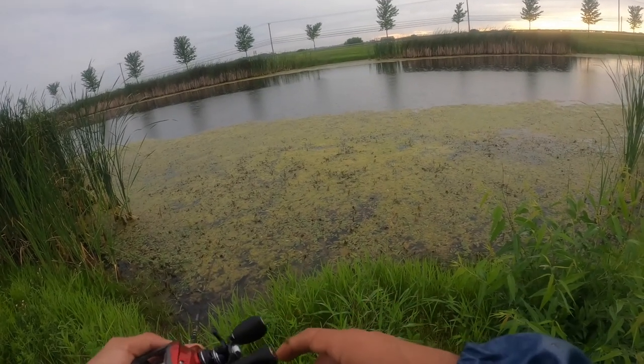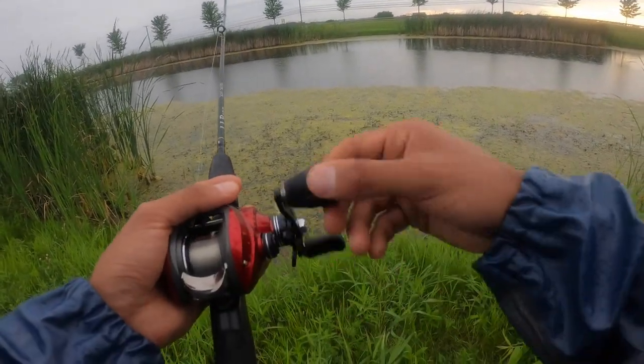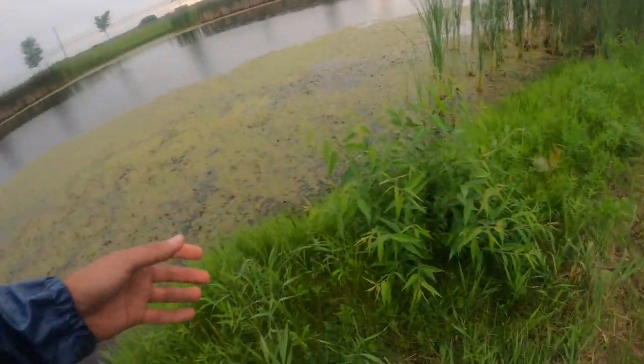Bass are totally predator fish — they'll chase anything. You saw that, see? They're just missing it. This is fun! I'm going to kill it on a top water.